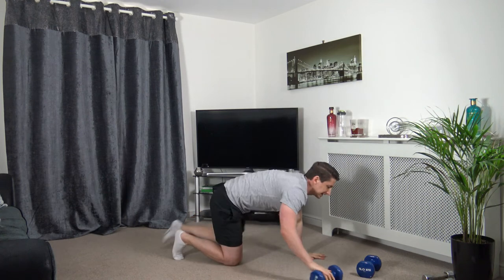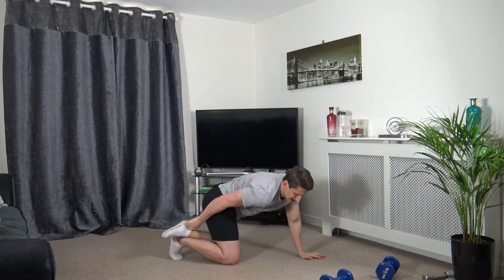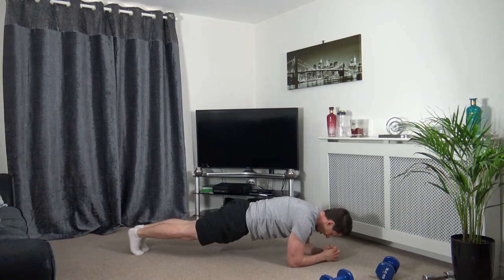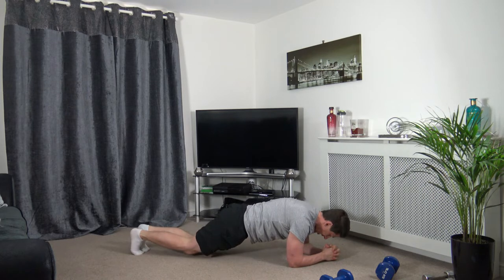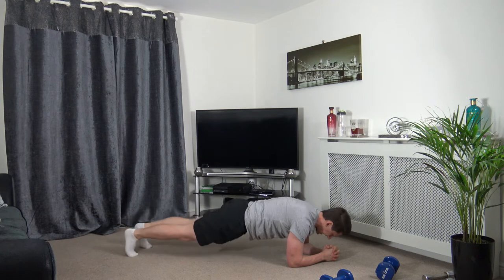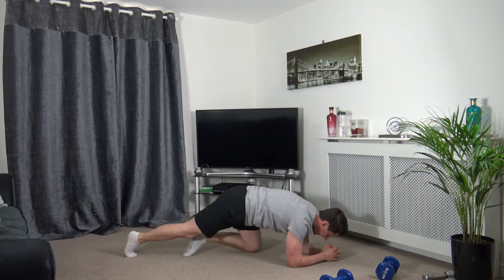We've got plank next — hold the plank down on the ground. Two, one, off we go. Squeeze the glutes, squeeze the core together. If you can't hold that position, go on your knees — same thing. Squeeze the glutes, squeeze the core, head facing down. Three, two, one.